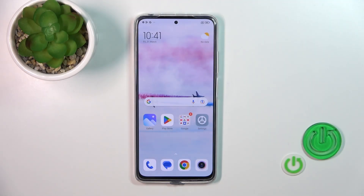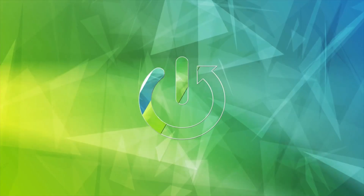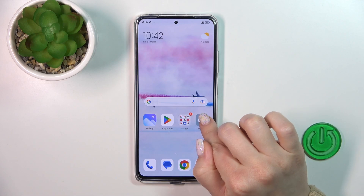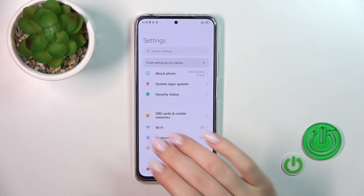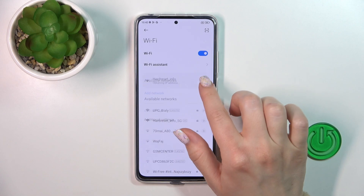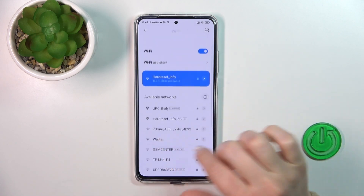Hi, today I'm ready for your Redmi Note 11 Pro and I'll show you how to connect to Wi-Fi on this device. Just to activate Wi-Fi on your Redmi phone you should open the settings and find the Wi-Fi section. Just tap the Wi-Fi switcher to activate it and after that you'll see all of the available networks.